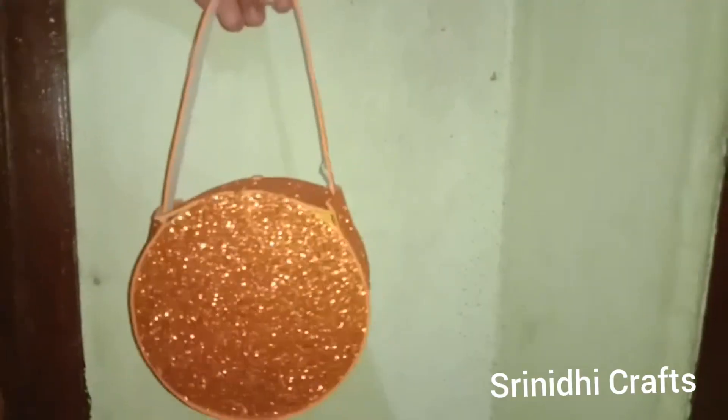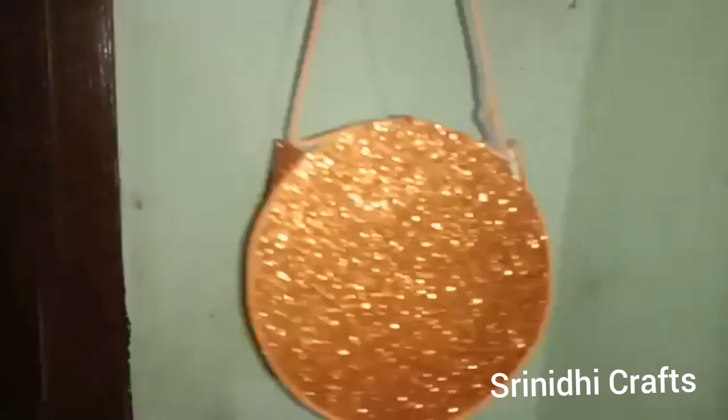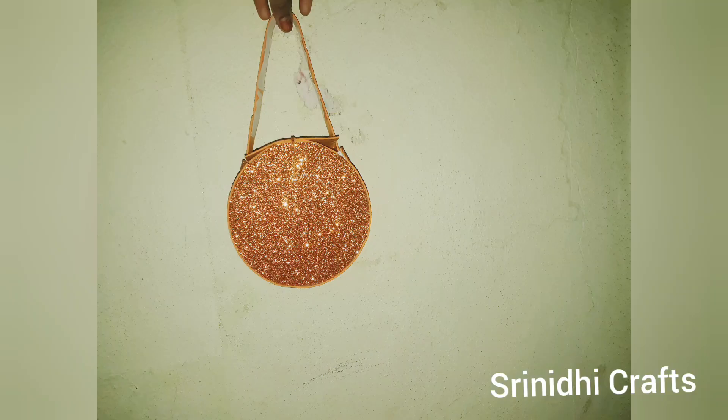Friends, it is very easy and simple, and it is shiny! If you like this video, please like, share, and subscribe to my channel, Srinidhi Crafts. And try this!